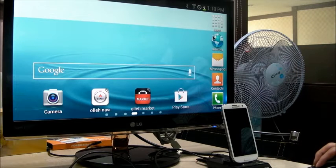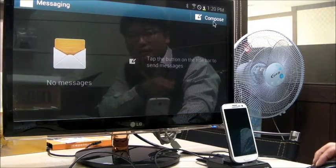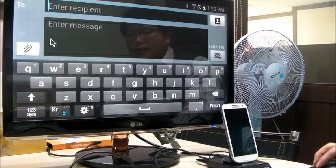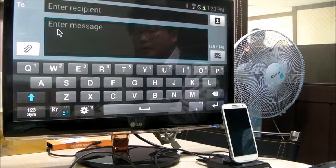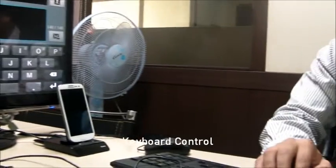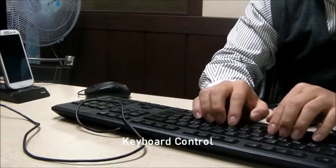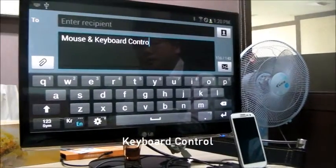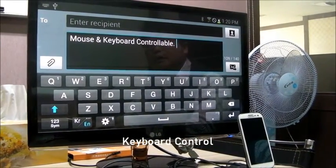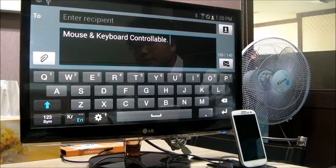I'm going to find the messaging application and go to compose. You can type anything using your mouse and keyboard. Like this, it can be controlled with mouse and keyboard.